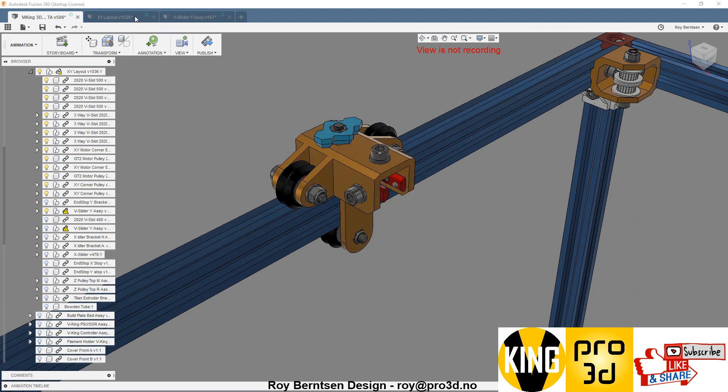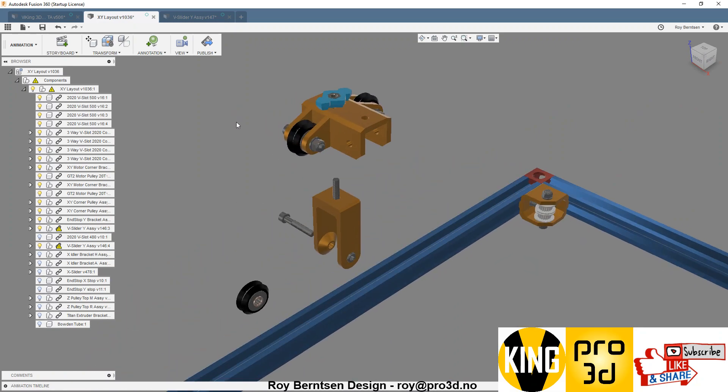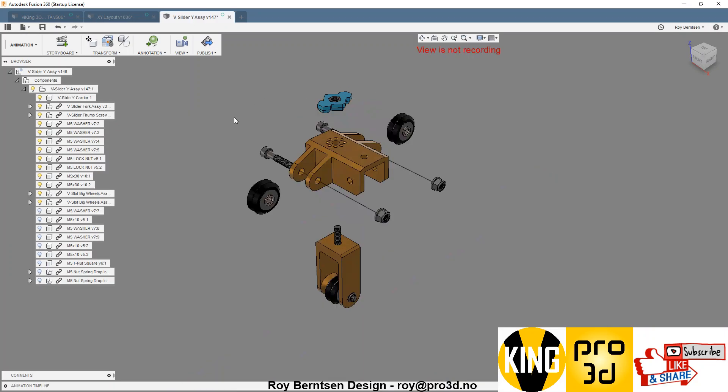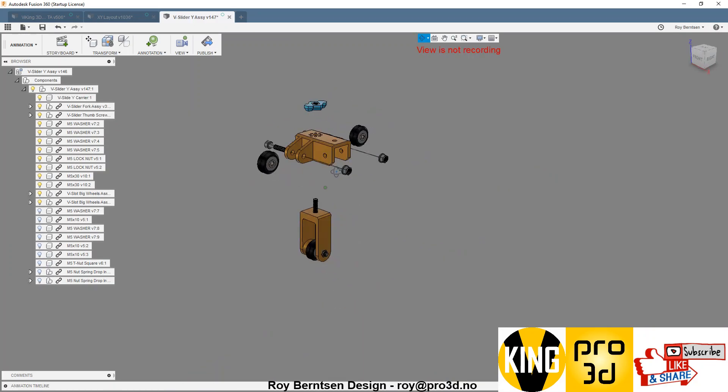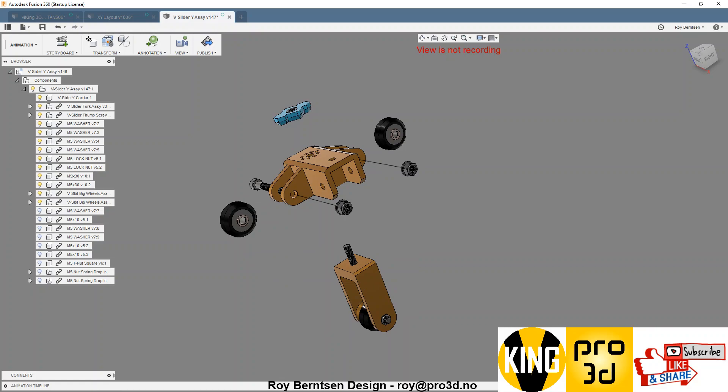The Y-carrier consists of two parts: the fork and the top. You can see the parts here — some screws, some wheels. Let's first see how we print the parts.